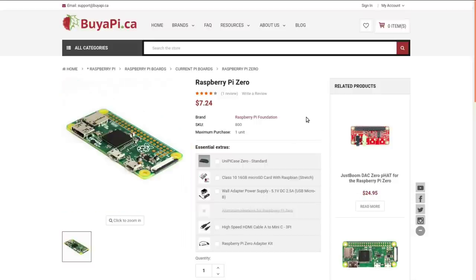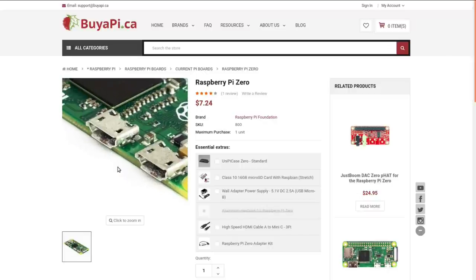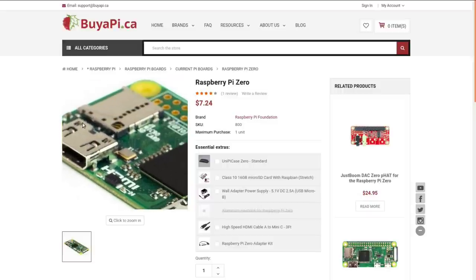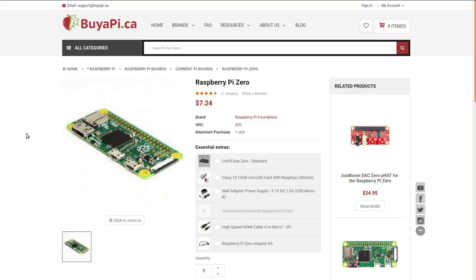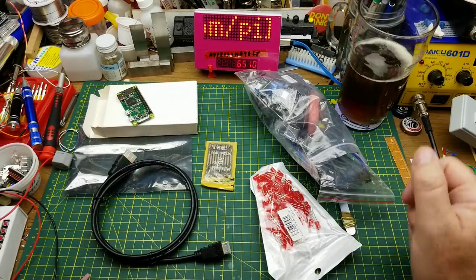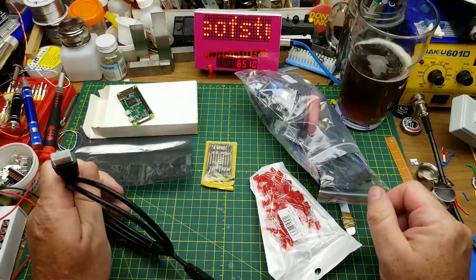It has USB On-The-Go, USB for power, a camera port, Bluetooth, and Wi-Fi built in — just a handy little hacker device. There is a cheaper version of the Raspberry Pi Zero at $7.24 Canadian that doesn't have Wi-Fi and doesn't come with header pins, but it still has the camera interface, USB for power and peripherals, and HDMI, so there's still a lot you can do with it if you don't need Wi-Fi or Ethernet.